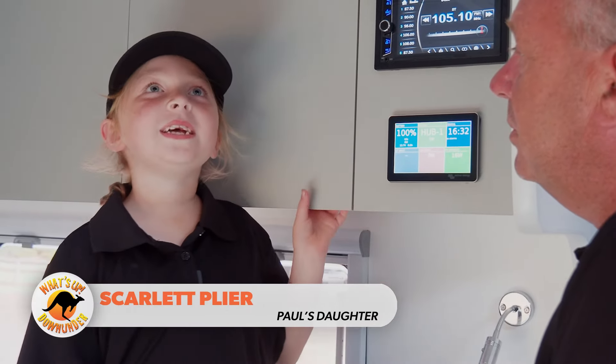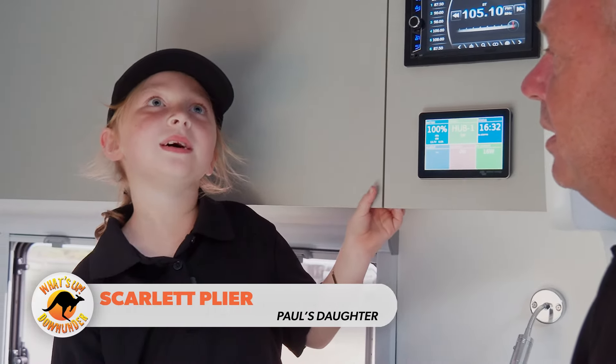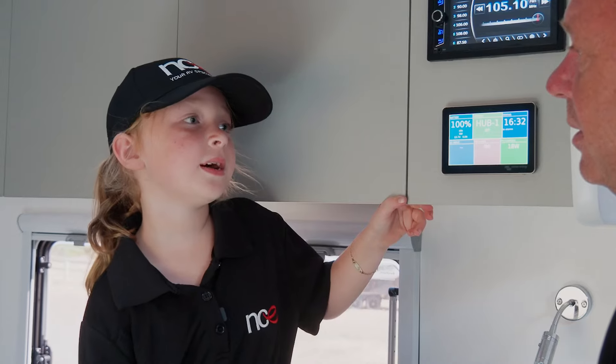So Scarlett, when we've got the music going, what's your favourite music to listen to? We listen to Eminem, Bruno, Miles, Rihanna and the Beatles.